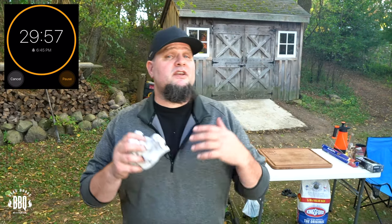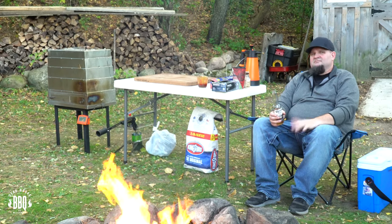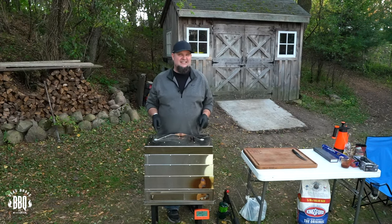I'm going to set a timer for 30 minutes and then check them for doneness. I can tell just by holding them that 30 minutes is all it's going to take. It's getting late and I'm getting hungry — these ribs better hurry up. This campfire feels awesome.